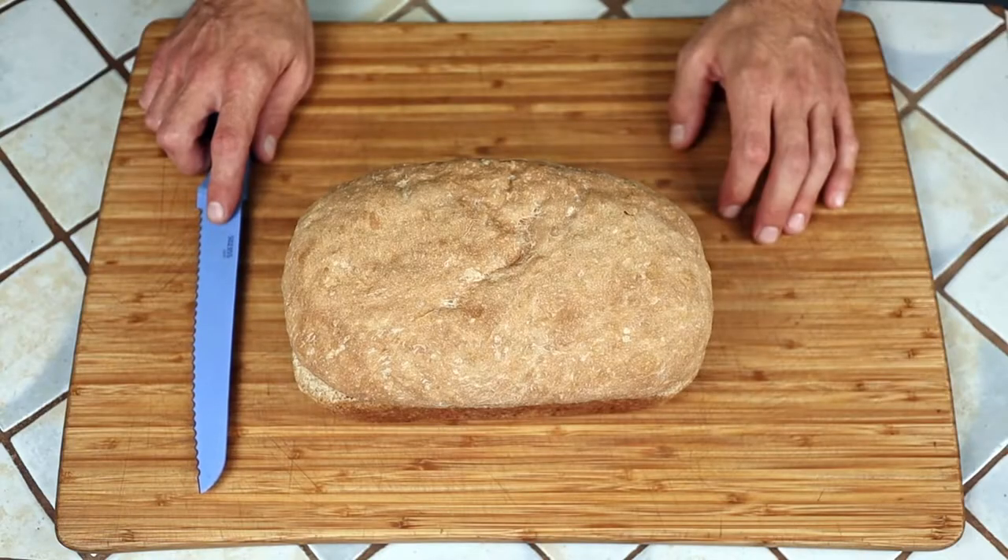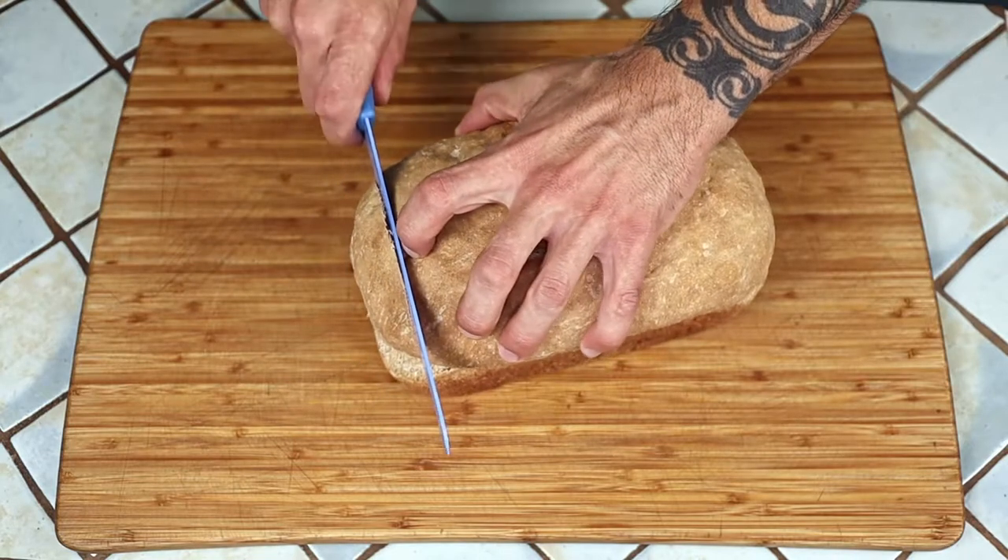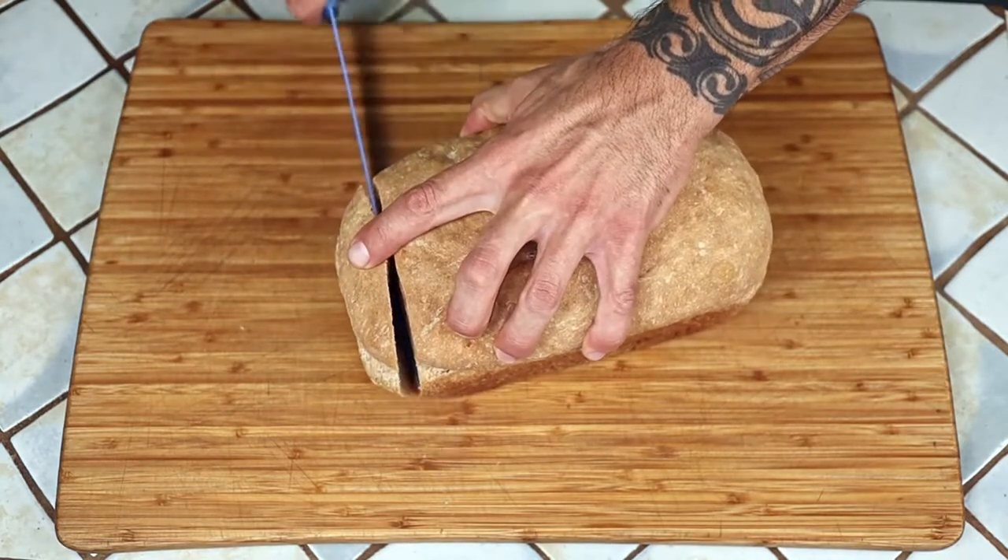Get ready to have some culinary knowledge unleashed on your brain cells because we're gonna work some of that Maui magic and get right down to it. I'm starting with a loaf of my no-knead bread — I'll leave a link up top and in the description to that video. We're just going to cut this into some slices.